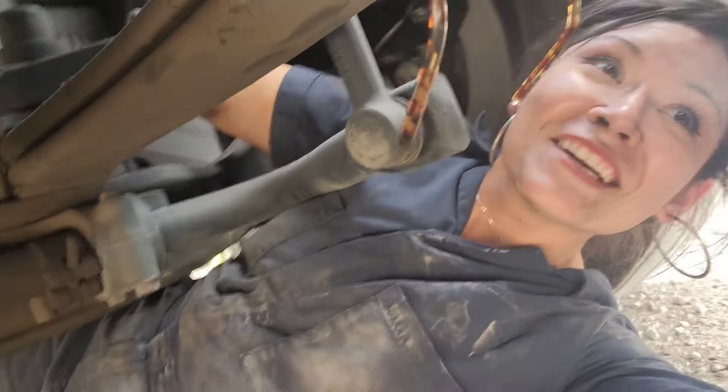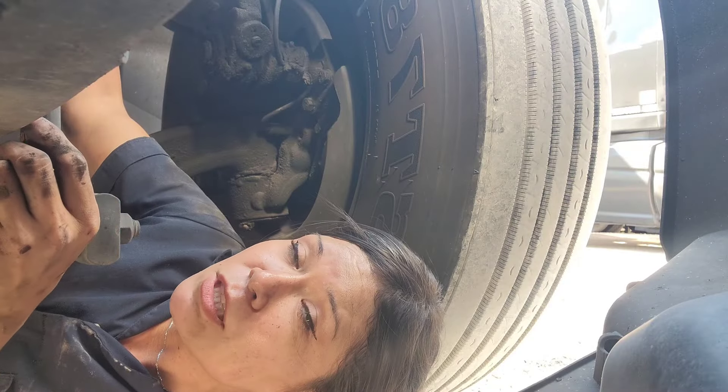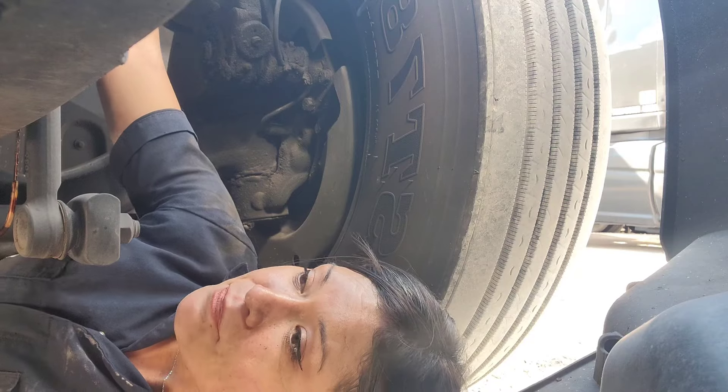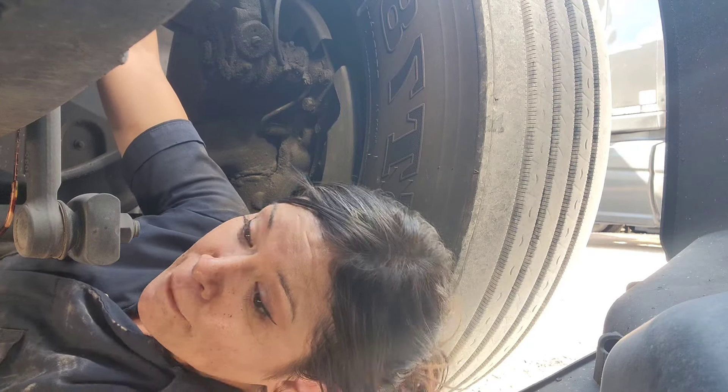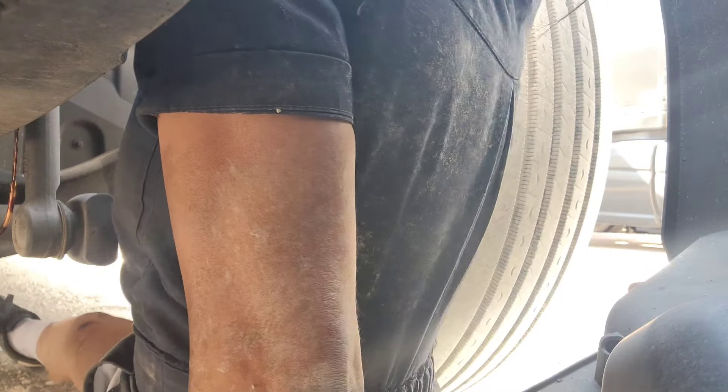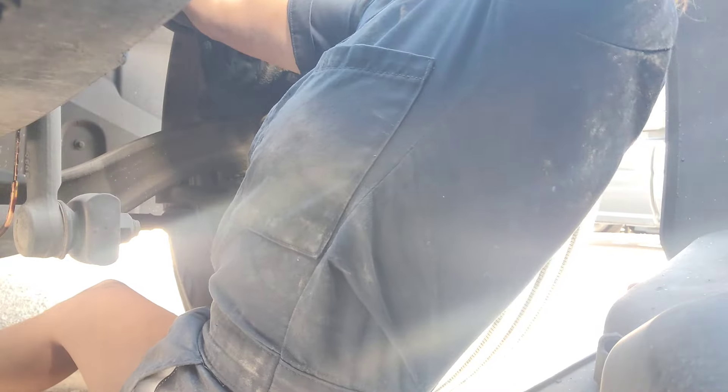Might as well check the shock controllers while I'm here. I'll be doing inspections and I'll get carried away, and by the time I know it a road tester will arrive and I'm all dirty. Let's see if I could look sexy while I come up here.